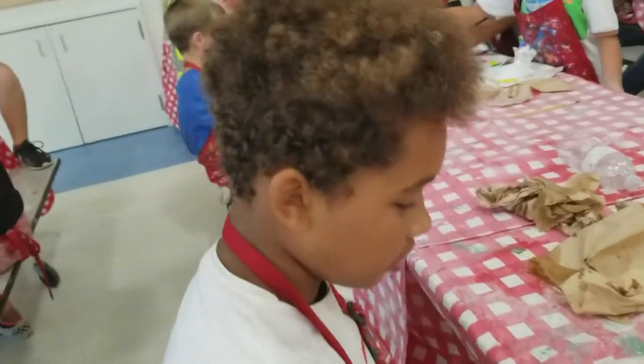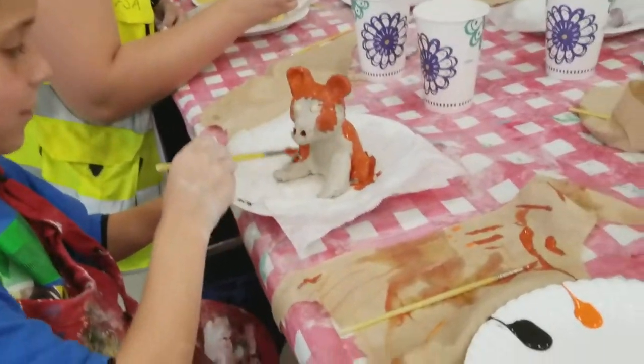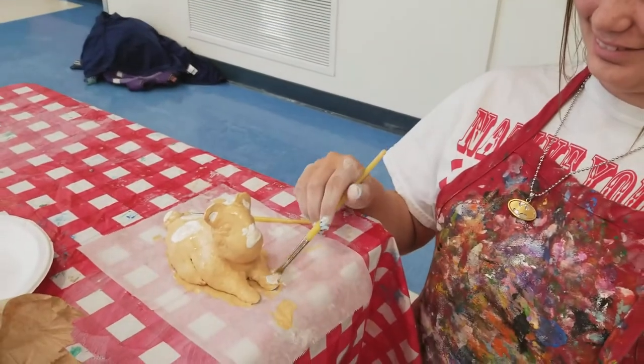What did you make? A dog. Let me check it. Nice. What did you make? A dog. It totally looks like one. And are you making new colors? Are you mixing colors? That's super fun. Good job. What are you making? A llama. A llama! Llamas bite. Let me see.